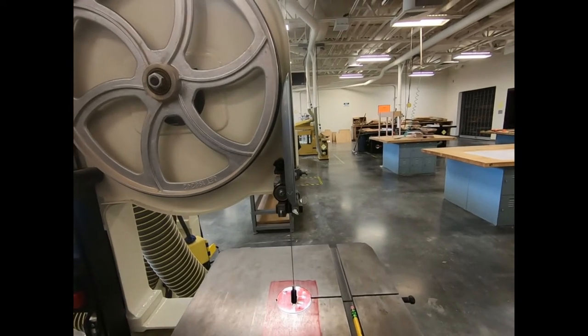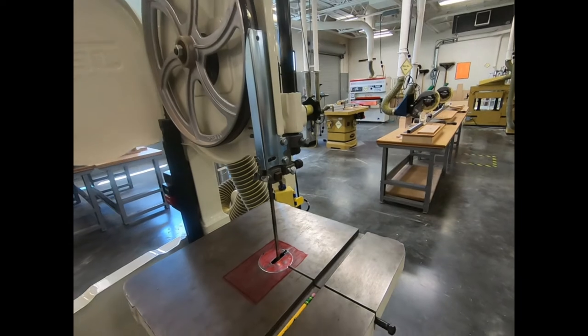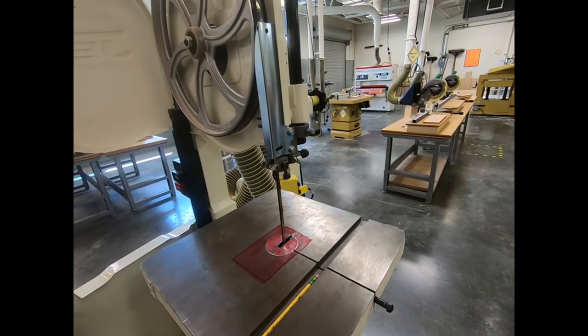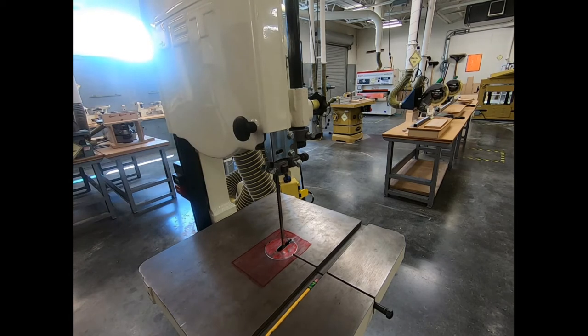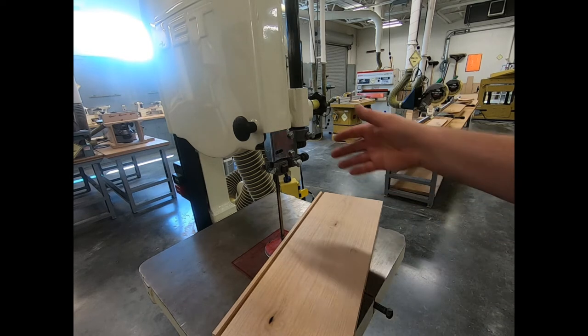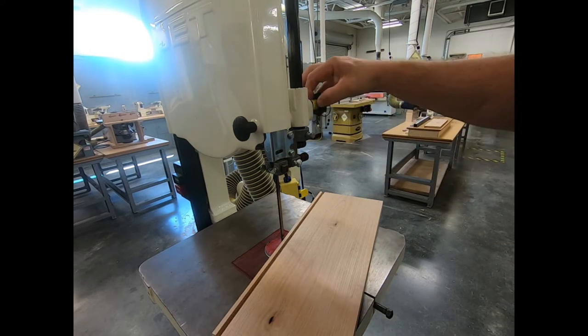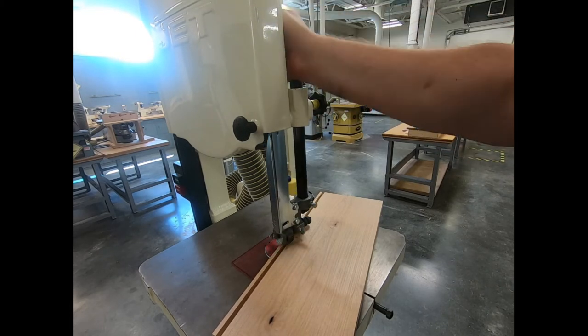As we set up the bandsaw, the thing we need to do is adjust its guard. You're going to set the work piece down right next to the blade, grab the guard — the little yellow knob right here — and take this blade guard down.